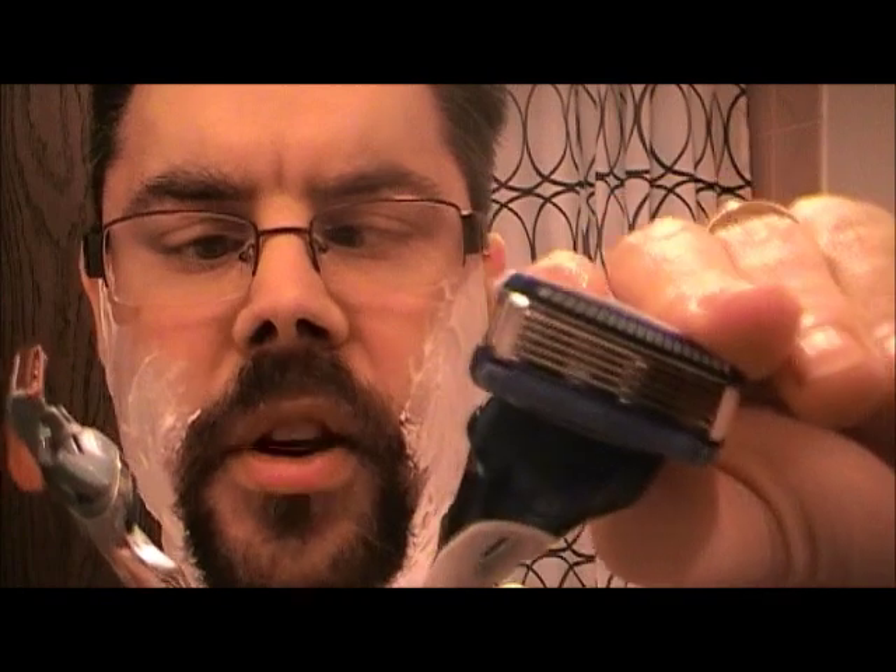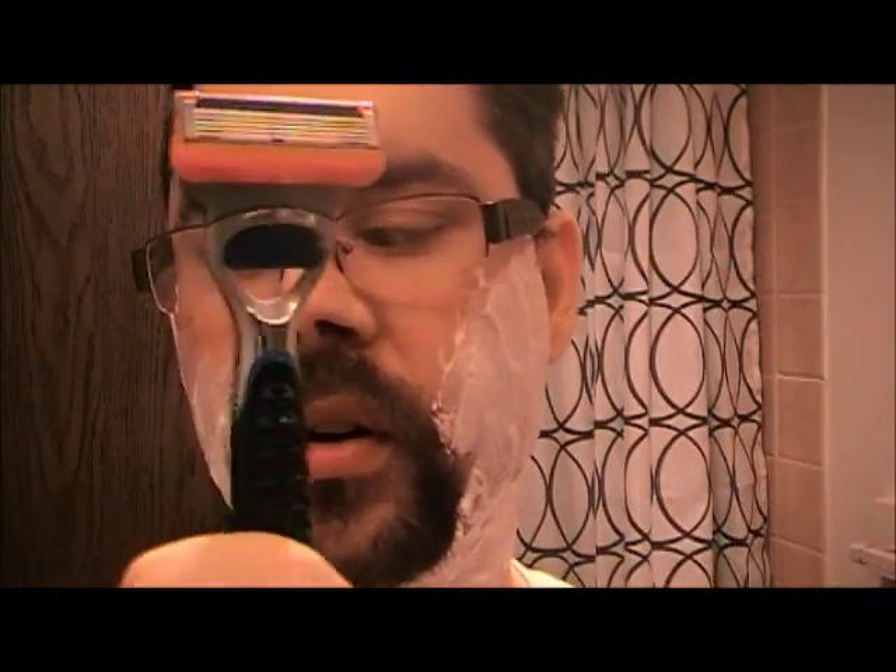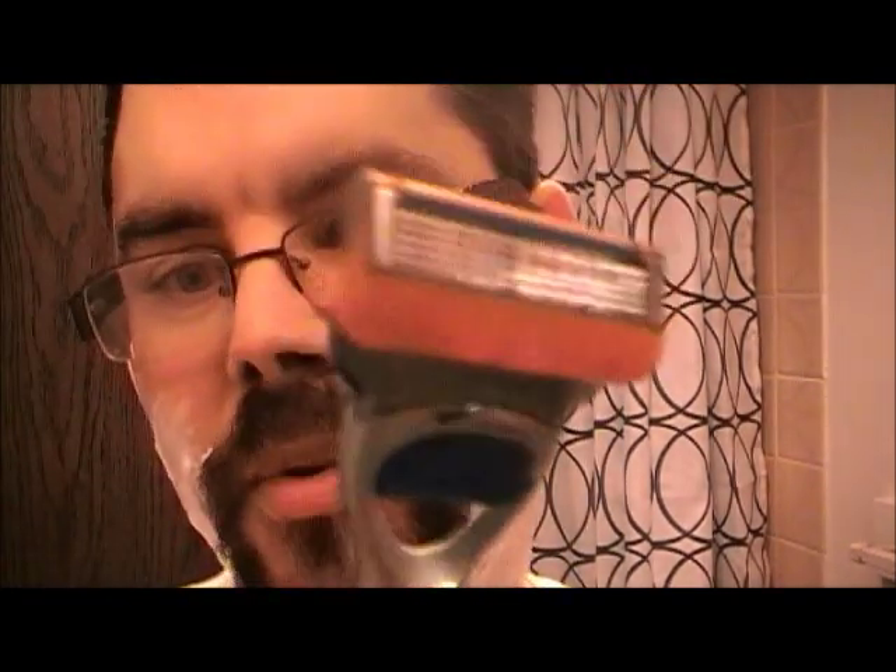This one here is a bit more cumbersome. To get to the trimmer, you have to basically flip it back like that, and then the blade's exposed. I guess it's a safety thing. The big difference between the two of them is this one — I don't know if you can hear that — it vibrates. It's supposedly meant to lift the whiskers up.